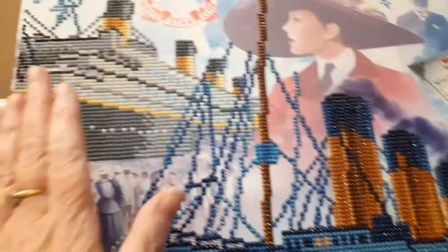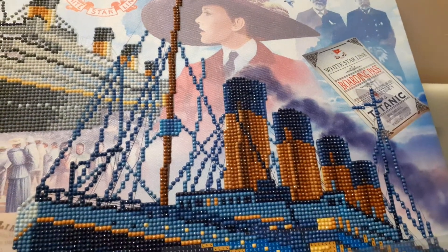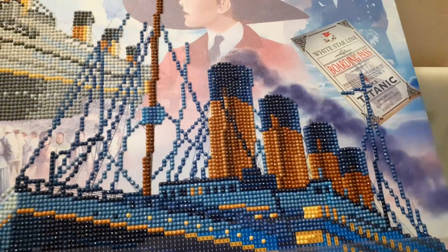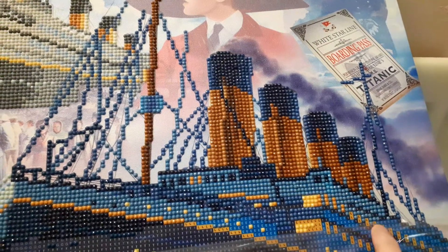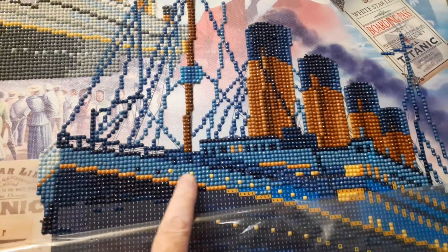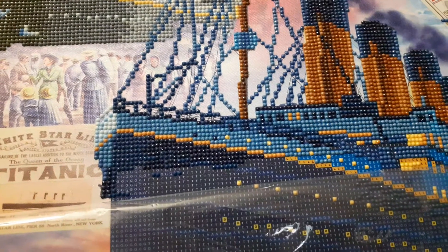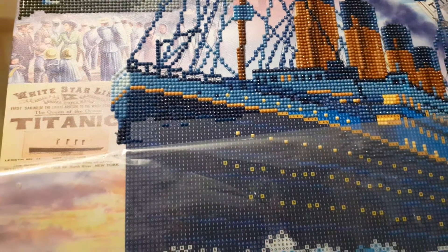So this one here is all finished — all four funnels are finished, and it's finished to there with some bits. I know I've done all of these yellow bits there, and then it's down to there, so I've still got quite a lot to do.